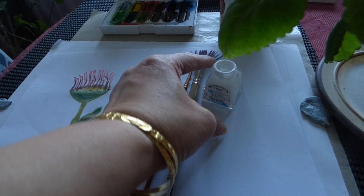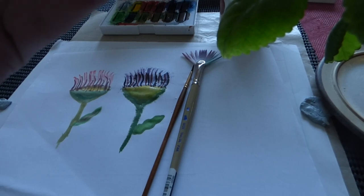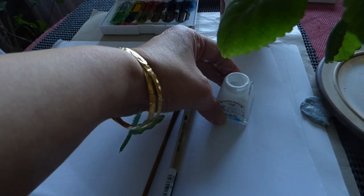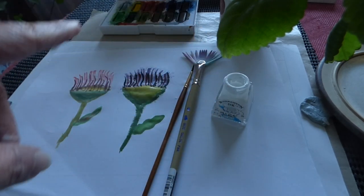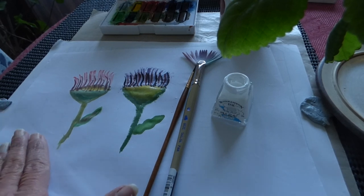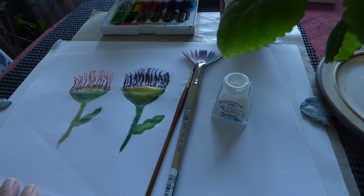It is Winsor & Newton's ink and watercolor. We have focused on one with the ink and one without ink, so you can see the difference between both.